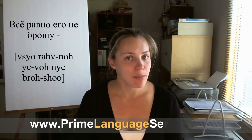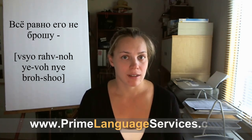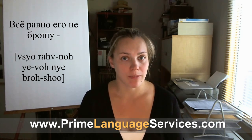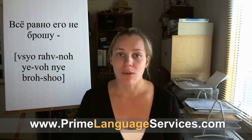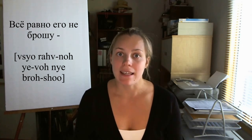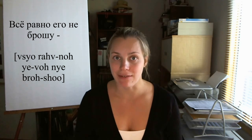The third line is Всё равно его не брошу. Всё равно его не брошу — in any case, I won't leave him. And the last line is Потому что он хороший. Потому что он хороший — the translation of which is because he is good.